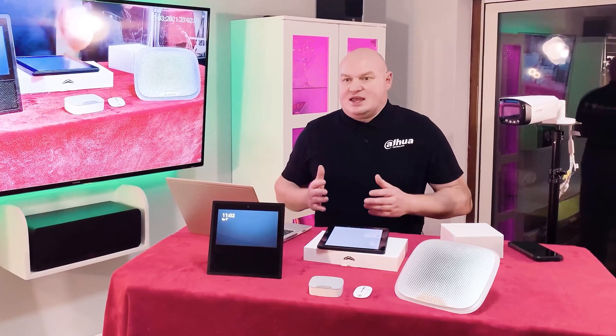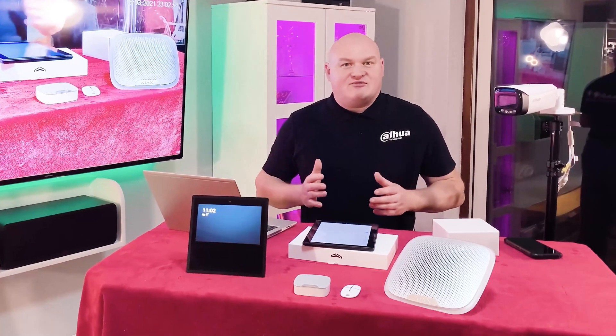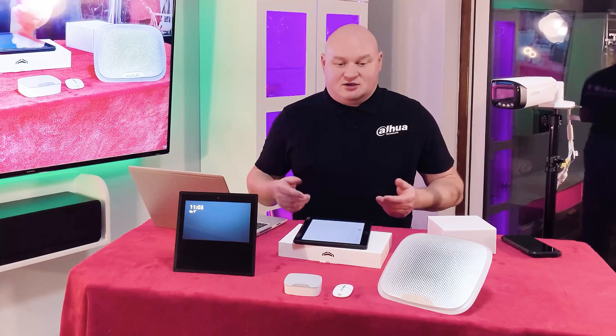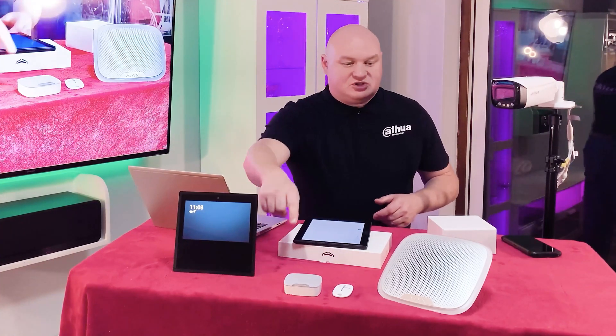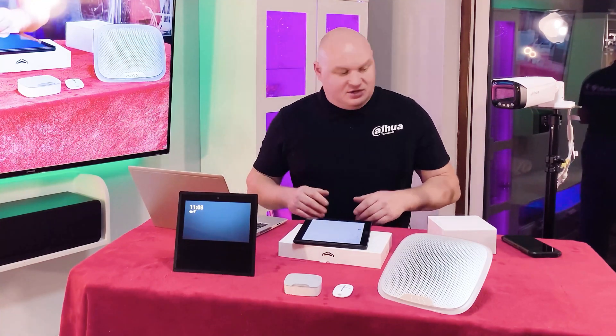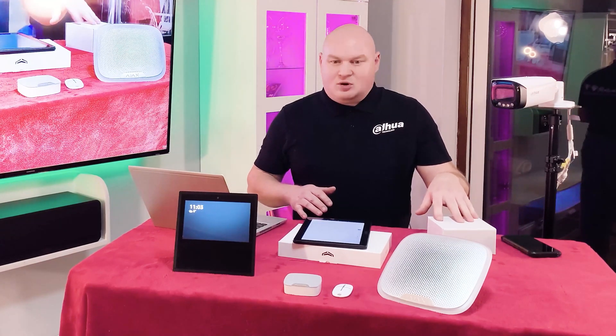It's a bit late here so we're just going to go with it and let's hope everything goes according to plan. The Ajax install was extremely easy. We've got some key fobs here, this is my Ajax internal siren, external siren — we won't be testing that in here, that's way too loud — and then I also have my own custom box that I've made here.